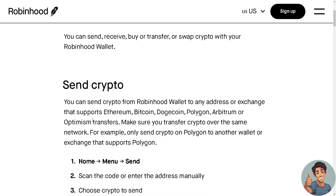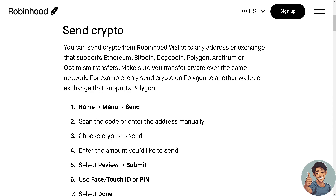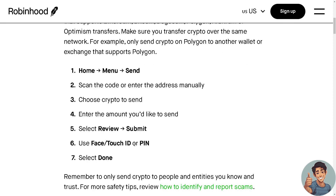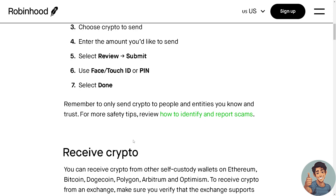If you want to send crypto — for example, you can only send crypto on Polygon to another wallet or exchange that supports Polygon — go to Home, select Menu, click Send, and scan the code or enter the address manually. Choose the crypto to send, enter the amount, select Review, click Submit, and authenticate using Face ID, Touch ID, or PIN. Select Done. Remember to only send crypto to people and entities you know and trust.